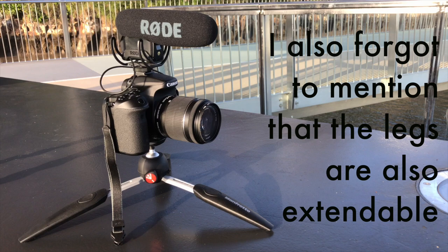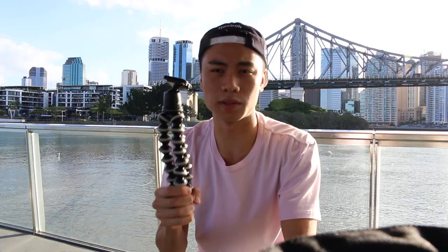Which tripod is more versatile for your vlogging uses? I would say the Joby is way more versatile because you can wrap it around poles and handrails, you can bend it into like a selfie stick which is quite long, and it acts as a little camera stabilizer because of its weight. Compared to this, the Manfrotto basically weighs nothing — it's just plastic and a bit of aluminium.